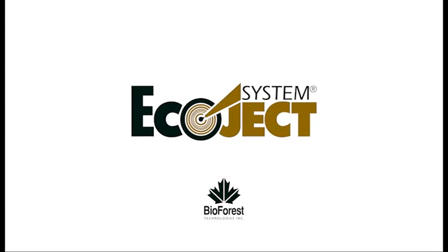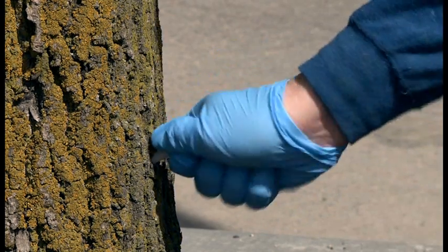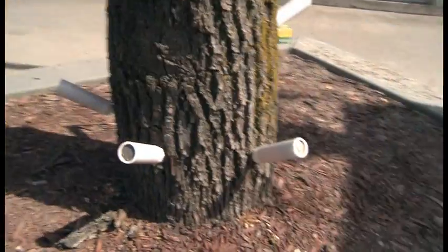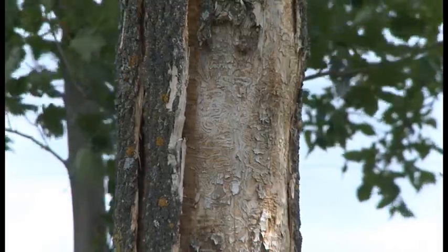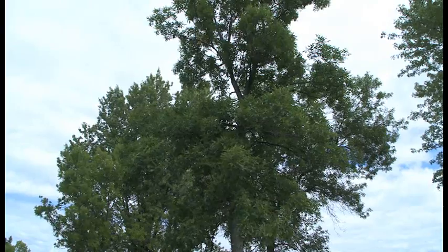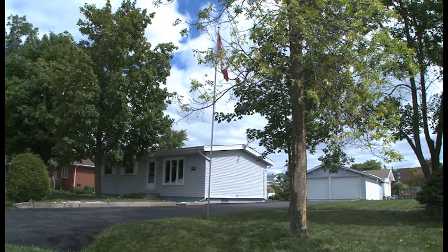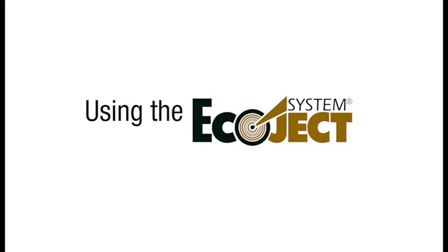The Ecoject system is a safe, efficient, and simple tool for systemically injecting trees with insecticide. The Ecoject system is used for micro-injections of Triazin systemic insecticide to manage specific pests of trees in forest, woodlot, urban, and residential landscapes. Thank you for choosing Triazin and the Ecoject system. This video will provide you with a basic understanding of how to use the Ecoject system.